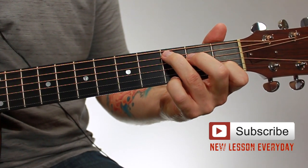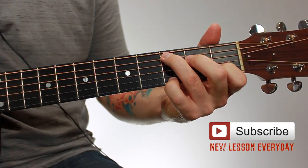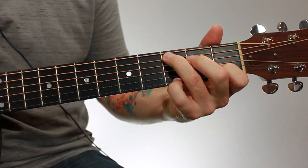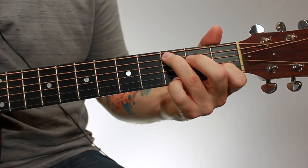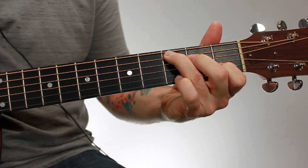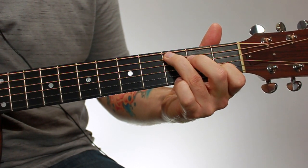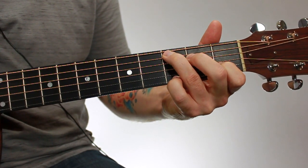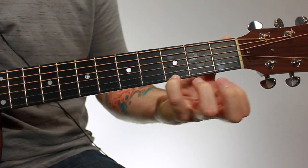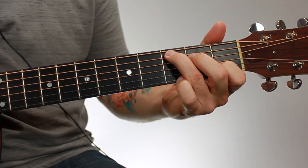You don't have to worry about what voicings are or anything like that. Just know that it's the same chord, same notes — the notes are just in a different order, you're fretting them in a different order. The two chords are totally interchangeable; it just depends on what sound you want. This one has a little more open, darker sound with that open E on the first string. This one has a brighter sound because you're adding that high G.